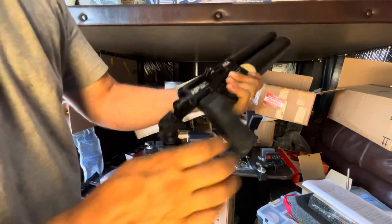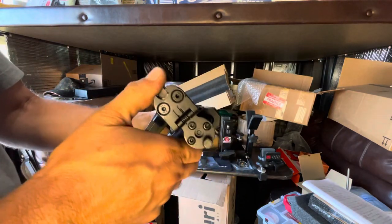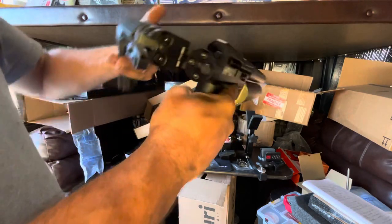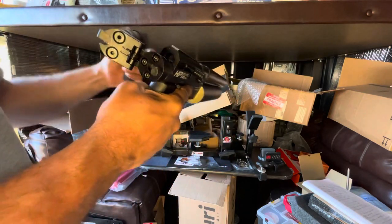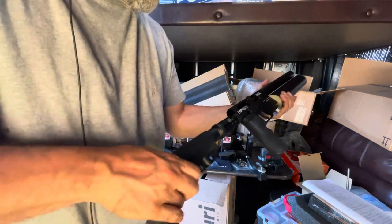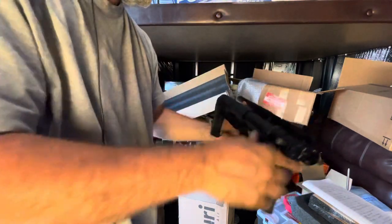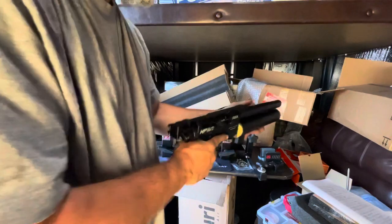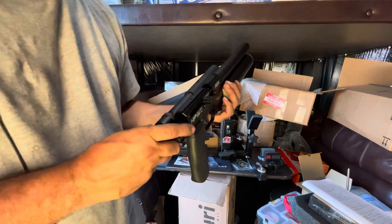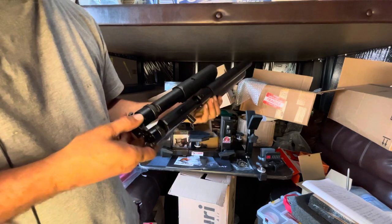I'm digging this — the power wheel, the folder. Does it lock in there? Let's see. Oh yeah, that's cool — it extends out even further. Oh man, I like this. You can go tactical with it, go up close. Does it lock? That's the question — not sure if this thing locks in that position or not. Even if it doesn't, that's super cool.